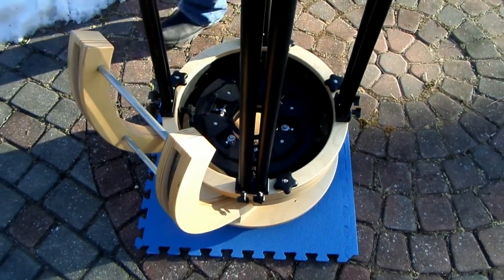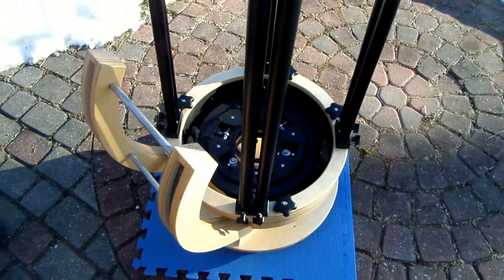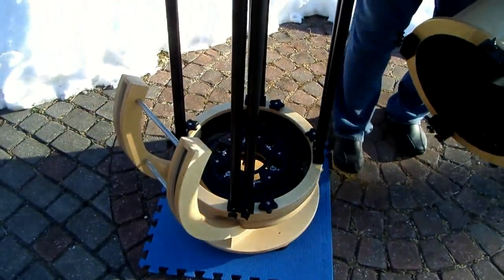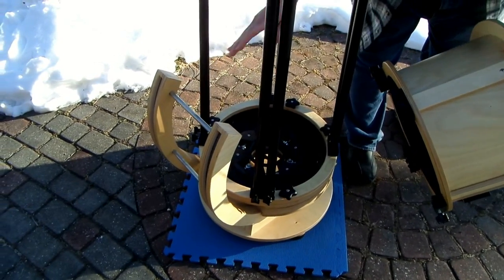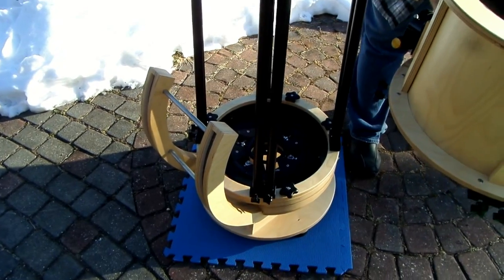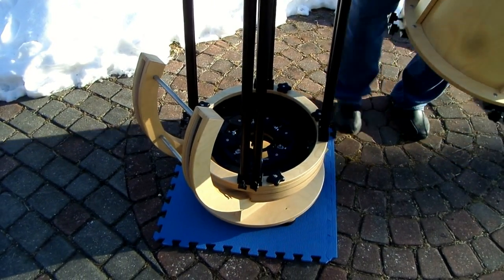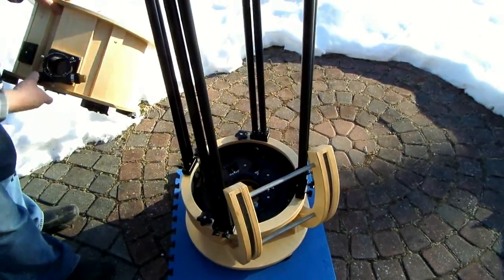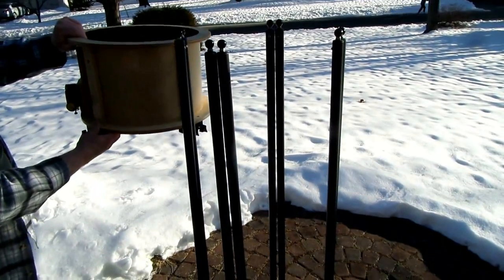Okay, now it's time to put the upper tube assembly on. The upper tube assembly does have a right and a wrong way. If you look at the bottom of the telescope — I call that the bottom, it's kind of the downside — you want the focuser to be at about a 90 degree angle to those. So the focuser in this case goes on my side here, a little to my left.